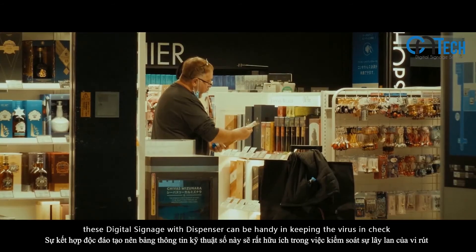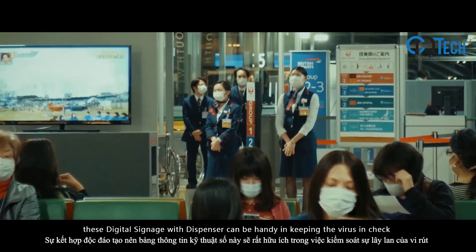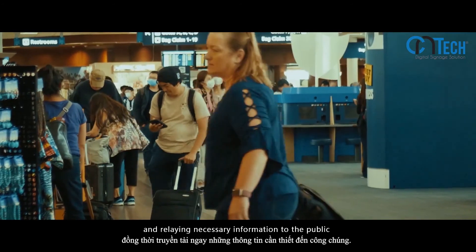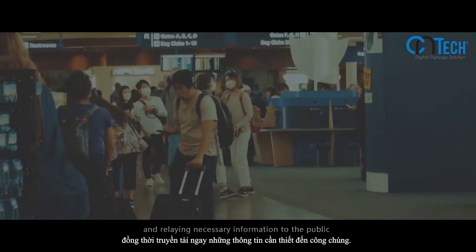This digital signage dispenser can be handy in keeping the virus in check and relaying necessary information to the public. Thank you.